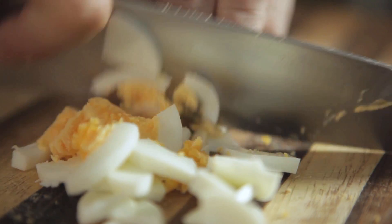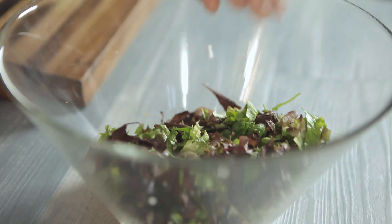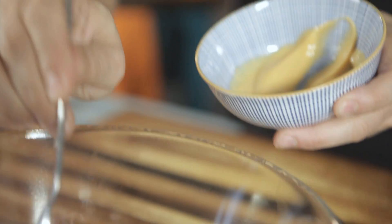Cut the boiled egg into small pieces and the lettuce into julienne strips. Save these in a bowl. Add the shrimp and the cocktail sauce along with the rest of the ingredients and mix everything well.